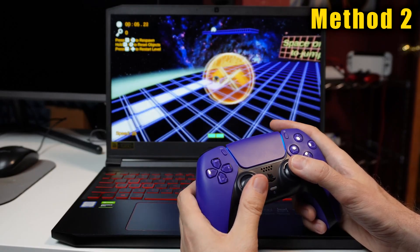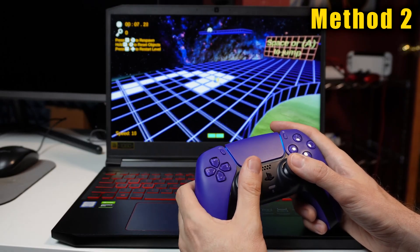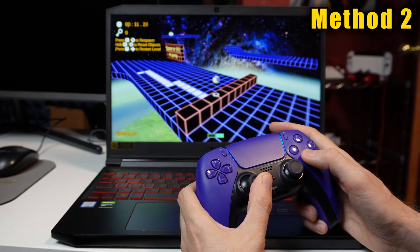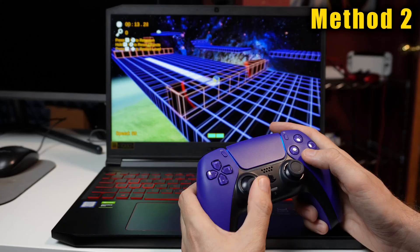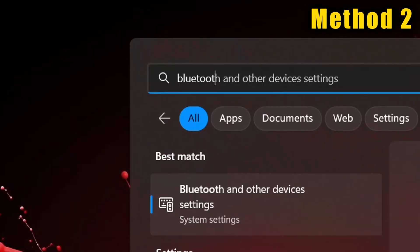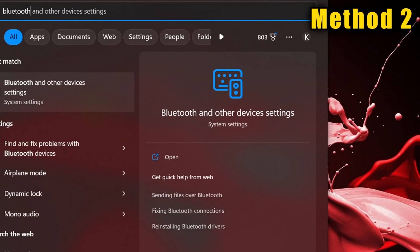Now I will show you how to connect the controller wirelessly. If you previously used your controller on another device, like a phone or console, turn that device off first. Then use the Windows search bar, search for Bluetooth, find the Bluetooth and other devices settings menu, and click on it. Make sure the Bluetooth switch is in the on position and then click Add Device.